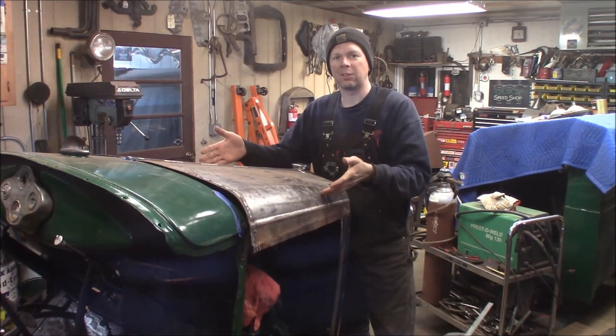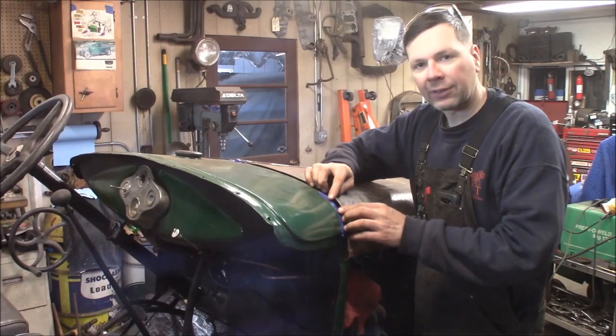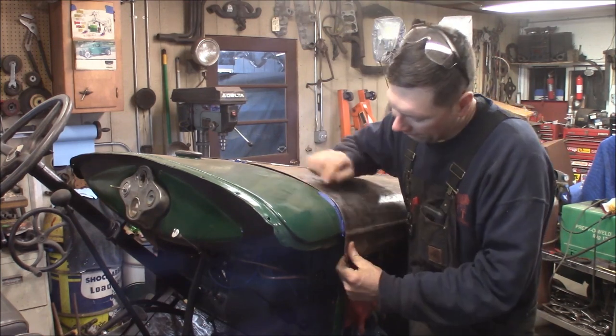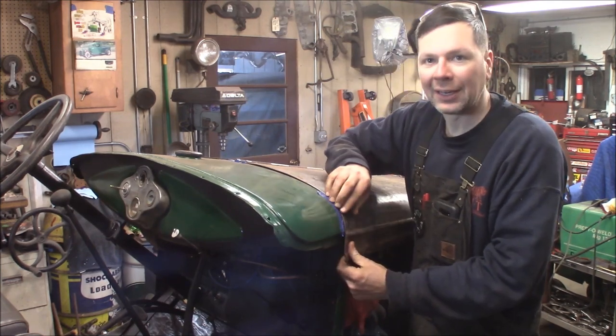Welcome to the Quiz Speed Shop. I'm fixing the hood on the AA Doodle Bug. I've got some clearance issues here — the hood gap is super tight on the cowl. It's actually overhanging just a little bit and hitting the cowl.